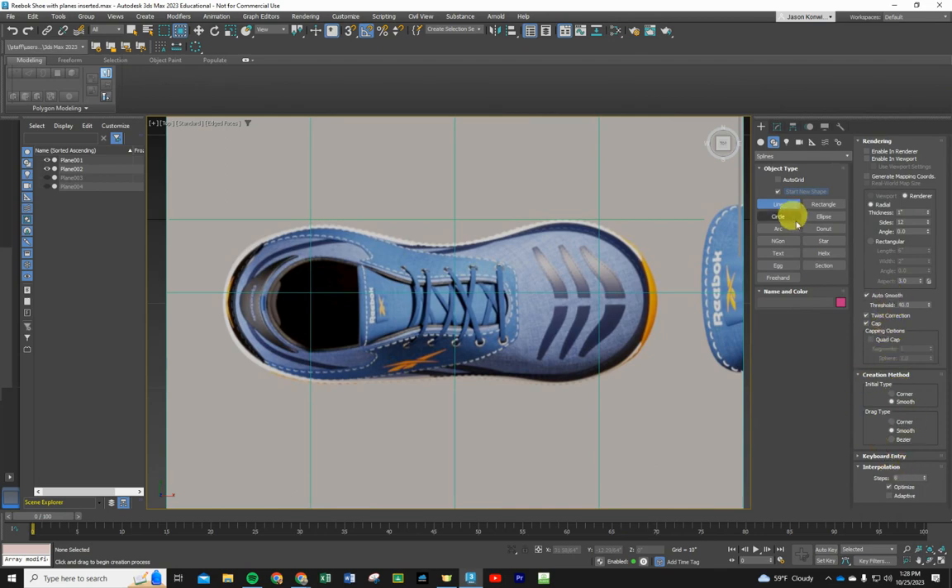Before I start clicking and drawing any vertices, let's make sure the Line tool is set to make smooth corners. We have a nice rounded surface, so we do not need corners, and we don't need Beziers. Keep it simple and use smooth corners. Now I'm going to start drawing vertices about an inch apart on the real shoe, with even spacing all the way around the outside outline of the shoe, following the sole.